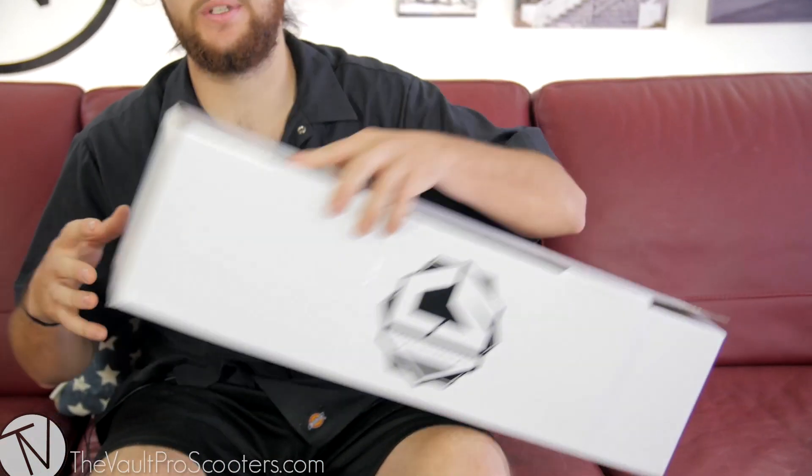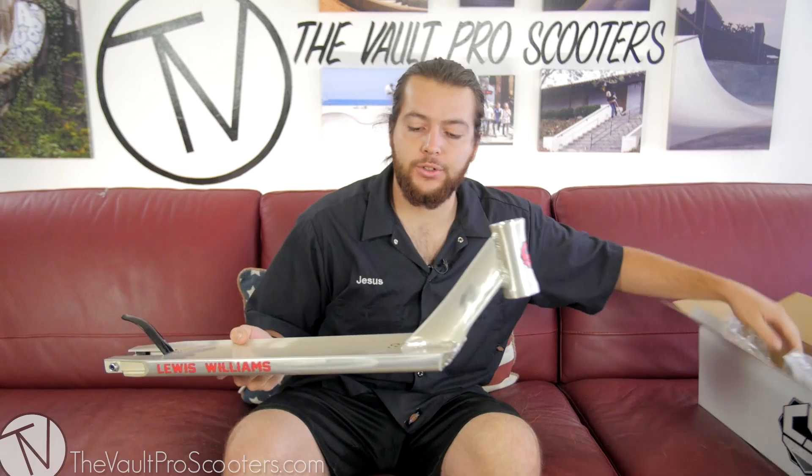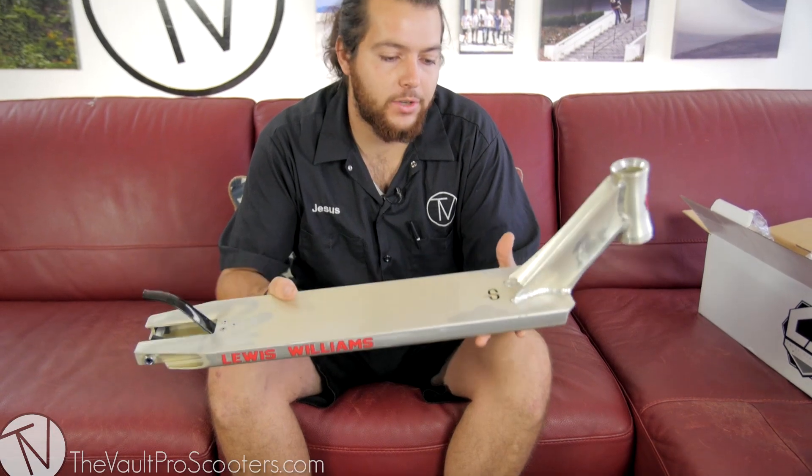What's up guys? Jesus here with Vault Pro Scooters and today we got the new Chris Lewis Williams signature deck. So let's pull this bad boy out. Pretty traditional to the old model — it's still going to be a raw silver color.